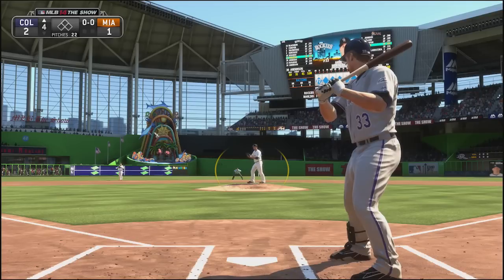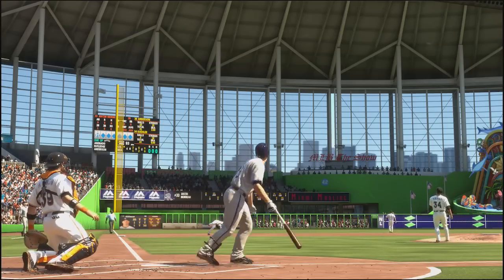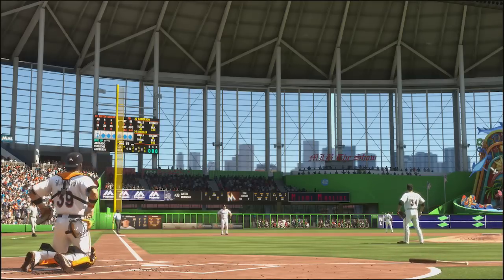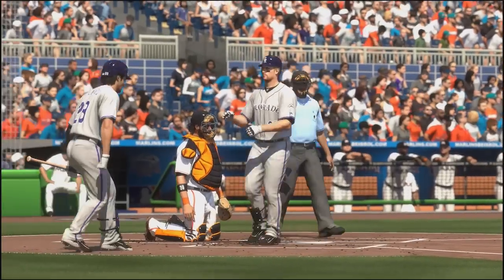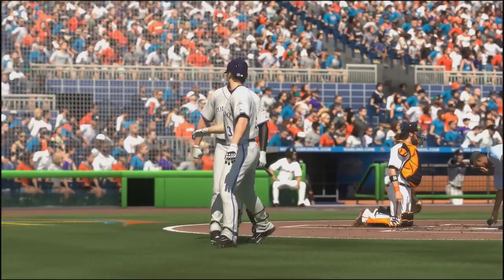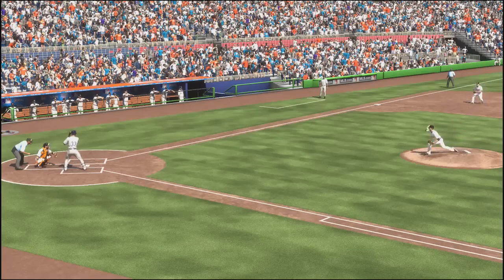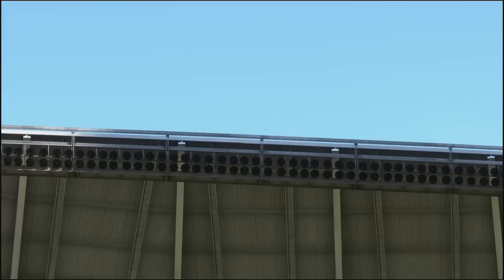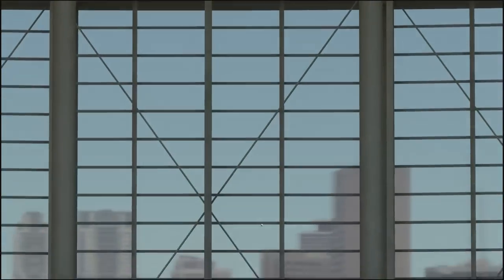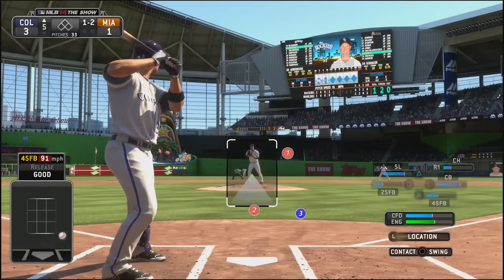Now top of the fourth, and it is Justin Morneau who I have been absolutely raking with, and he is going to crush a home run deep, deep center field. He has been an absolutely tremendous pickup for this Colorado Rockies team. I don't think he's been doing this well in real life, but for me — three games in — I think he was batting like 450, maybe 500. I know it's a very small sample size, but I feel very comfortable hitting with him, especially against right-handed pitching.